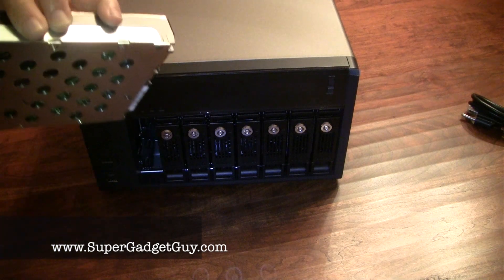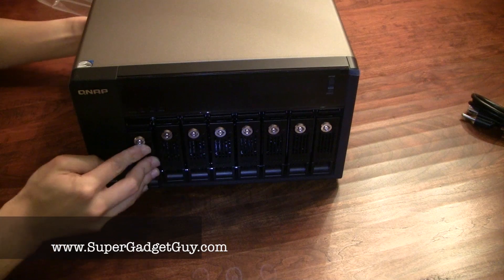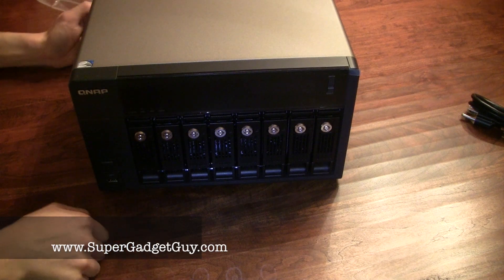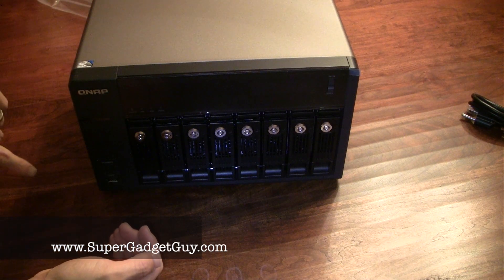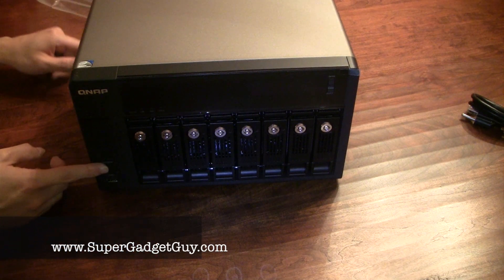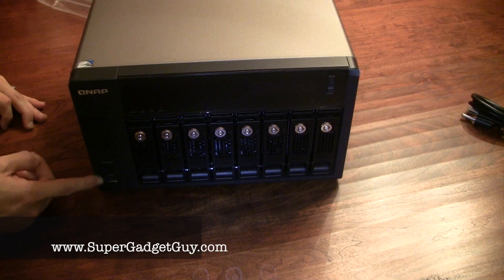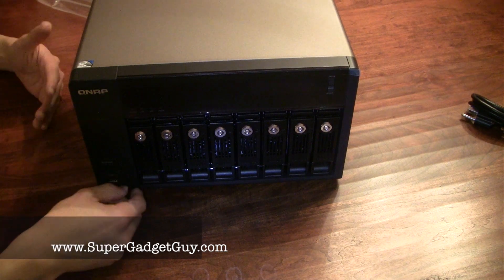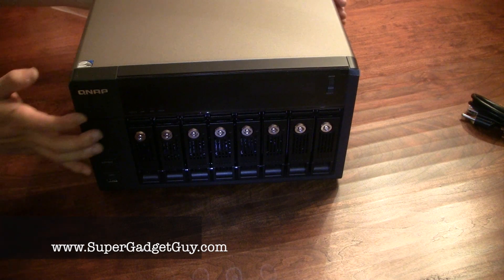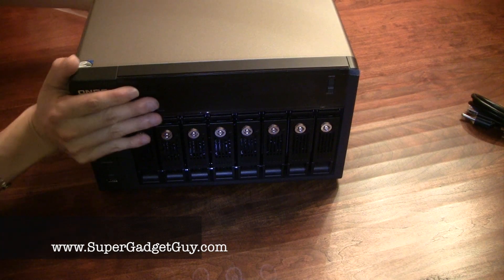To install a drive, you simply insert and pop it in — very easy. Looking at the port options: on the front you have the power button and a USB 2.0 port with a copy button. This feature lets you back up a USB key by inserting it up front and pressing the copy button, which configures the software to back up the entire USB key to a volume on the NAS itself.